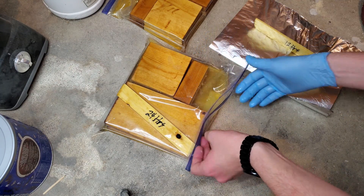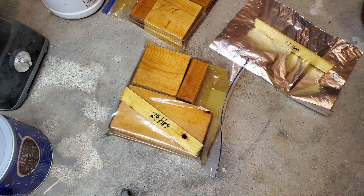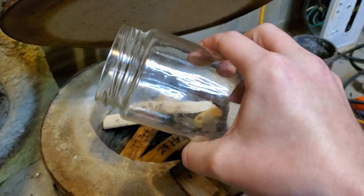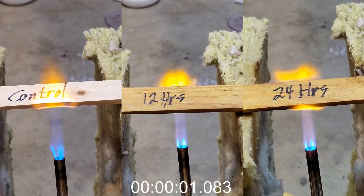After curing, they appeared dry, but they likely still had excess water trapped inside. So I dried these two shims and the control in my furnace for 2 hours at 120 degrees Celsius. After that, there appeared to be no more moisture given off by the shims — they should be completely dry. Now, for the trial by fire.